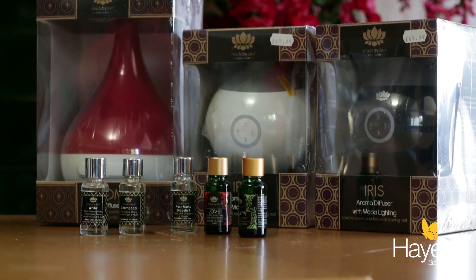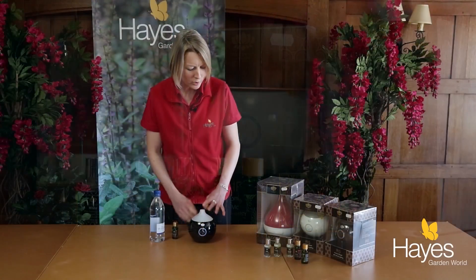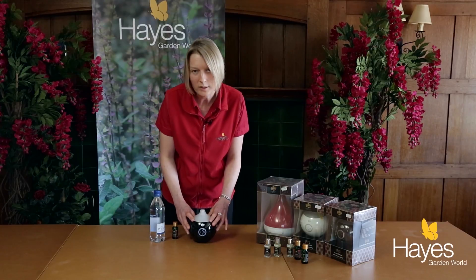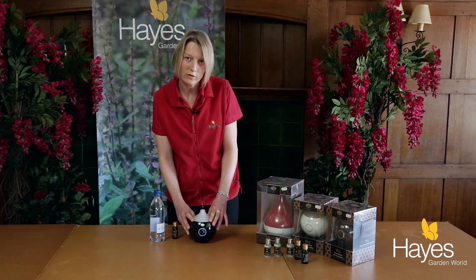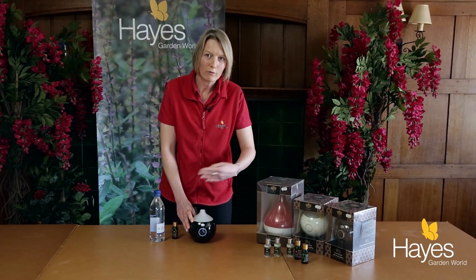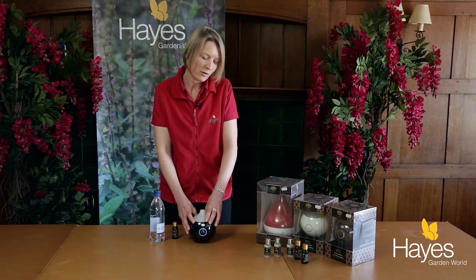We sell quite a big range of aroma diffusers at Hayes. We like the little small one like this one because it's easy to clean, it doesn't get very dirty, and we like to fill it up regularly so it makes it a lot easier.